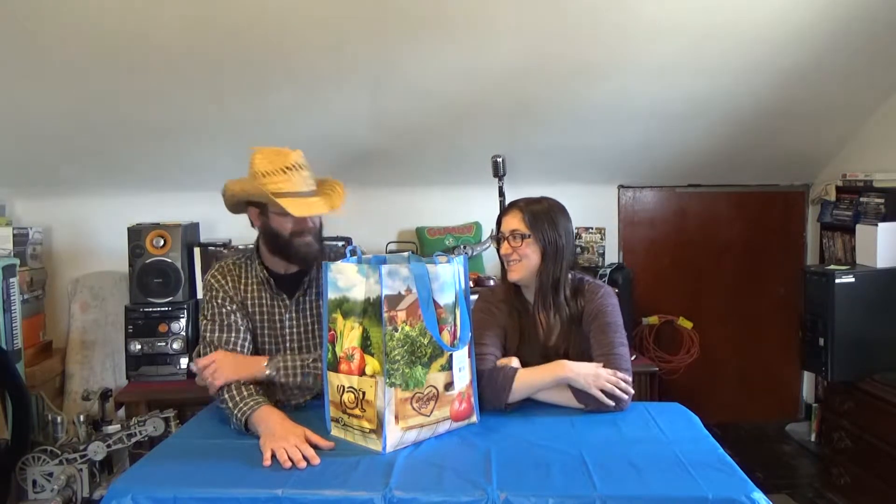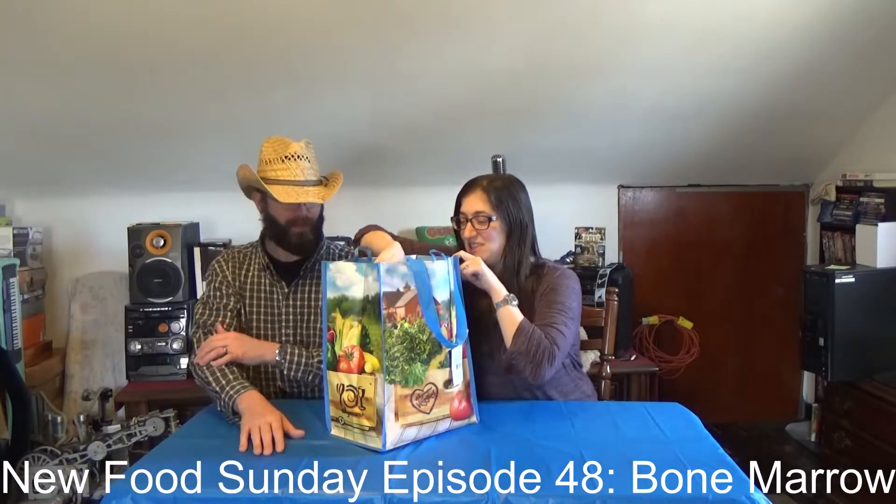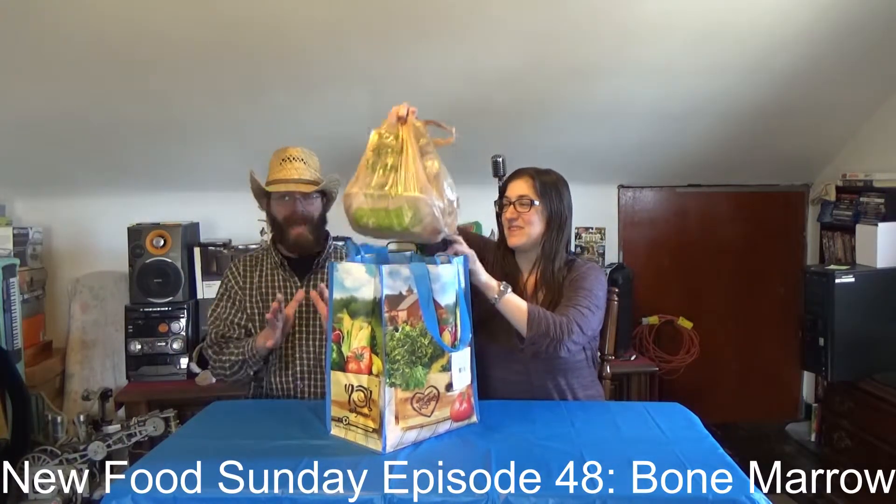New Food Sunday! Really? Yeah, we have a bag of goodies. Oh gosh, a whole bag? Yes.